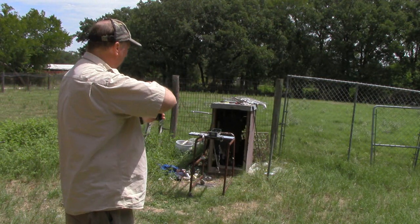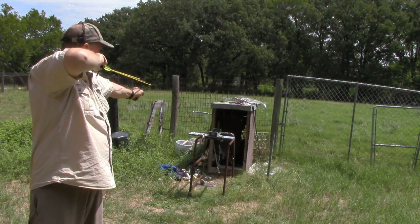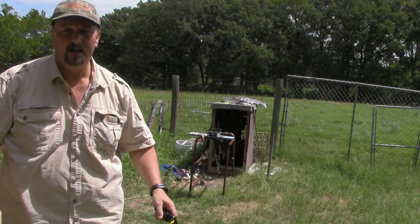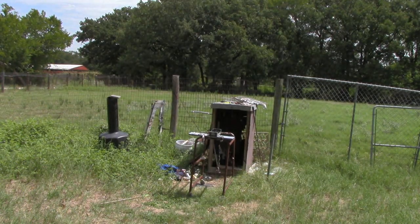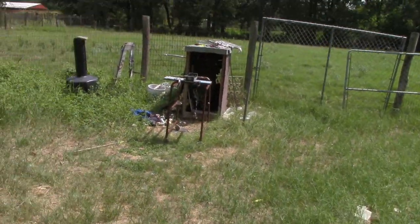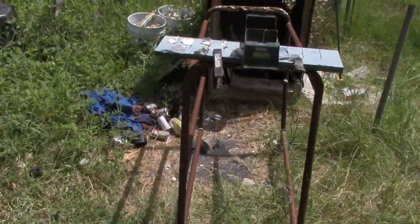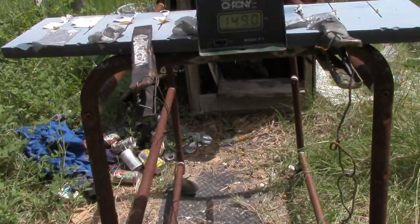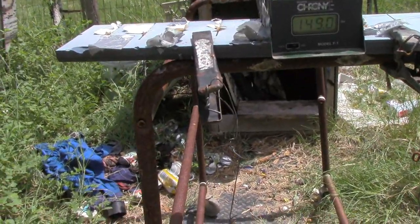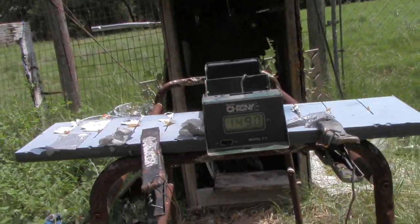Go over here, trusty chronograph. Woo! That thing shot pretty fast. And you go over here, take the camera, go over here and see exactly what kind of... Let me see if I can... There we are. 149 feet per second. And that's straight off the shelf from Walmart.